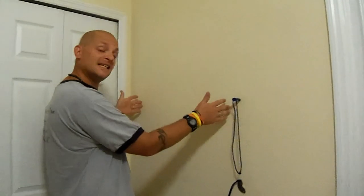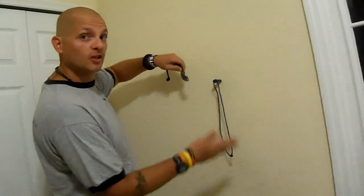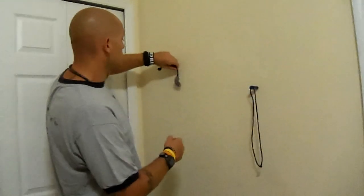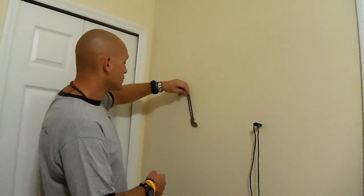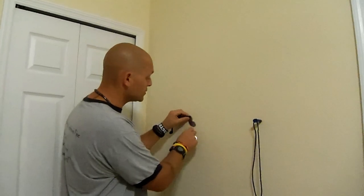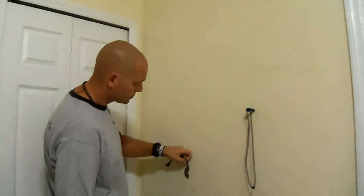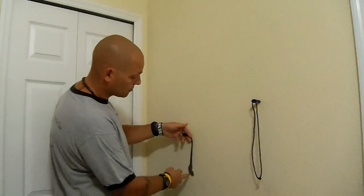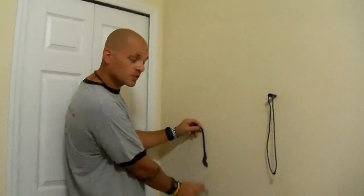If I measure over about 16 inches — because we all know that most studs are 16 inches on center — that puts the next one about right here. Start to swing it a little bit, and there it is right here. Just to confirm that that is indeed a stud, I do the same thing and bring it down. I've got a little bit of stick right here, so I know I've got another stud right here.